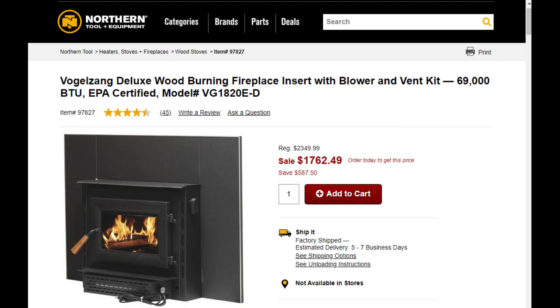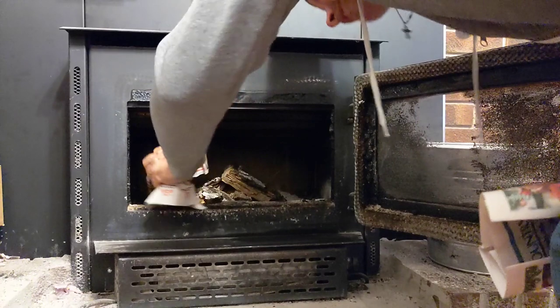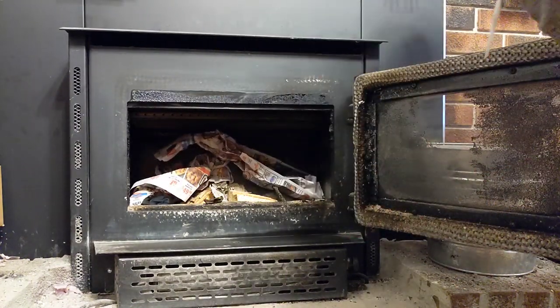This is a quick review of the Vogelsang wood-burning fireplace insert I bought last year from Northern Tool. Now that I'm into my second season using it, I want to go over a few things that work best for me. This is just my opinion — if you have any other helpful tips, go ahead and leave them below in the comments.